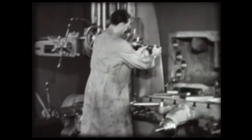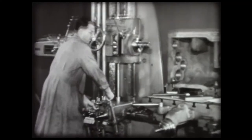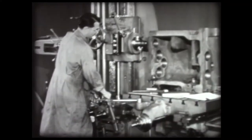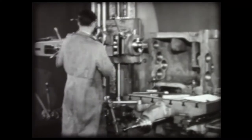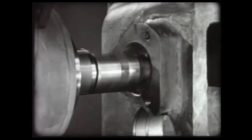To finish bore the hole, another stub boring bar is used. In this bar, the tool has been preset to finish size. Even though a tool is preset, it is good practice to take a trial cut to see that the tool is cutting to size. Feed the trial cut by hand, machining deep enough to take a measurement.